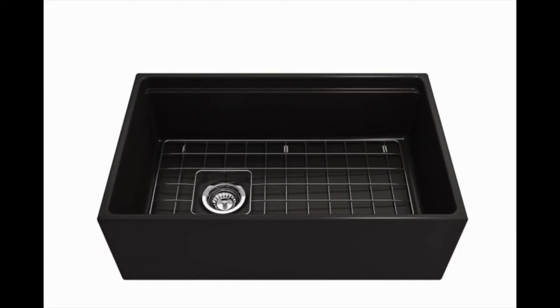The Contempo Farmhouse Apron Sink Front Step Rim Fireclay 30-Inch Single Bowl Kitchen Sink with Protective Bottom Grid and Strainer, by Bocce.